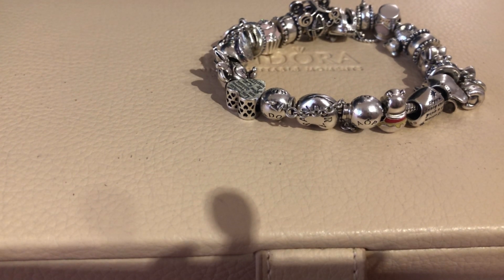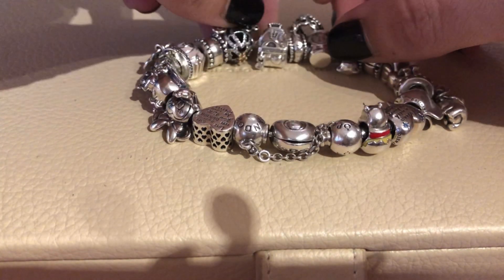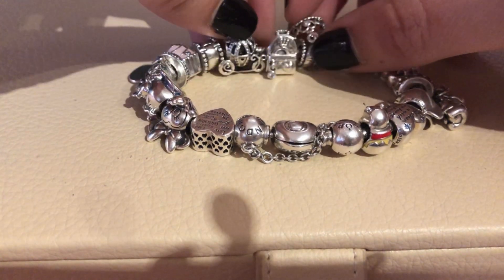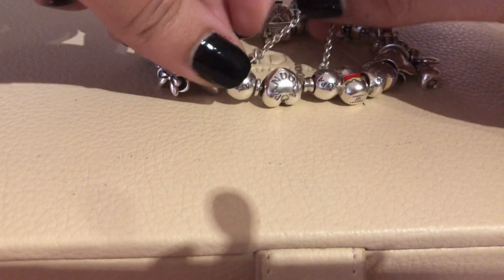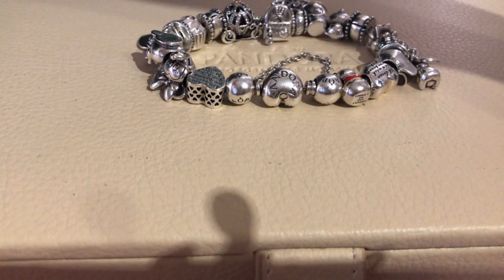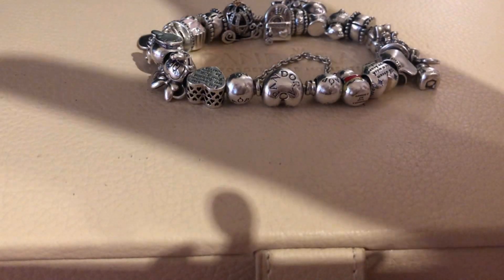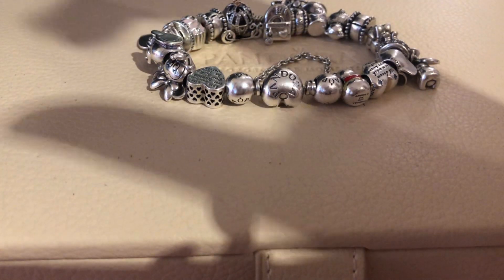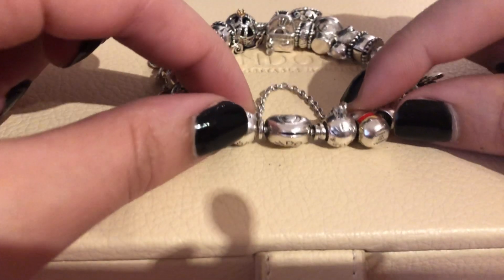Yesterday I thought maybe I should do a design inspired by her. Also, I've heard on Instagram that some people are debating on whether Pandora should be considered costume jewelry, because when people see a lot of colors, glass beads, and enamel they may think it's a costume jewelry thing and they're not convinced that Pandora could be a real, precious, high-end jewelry.